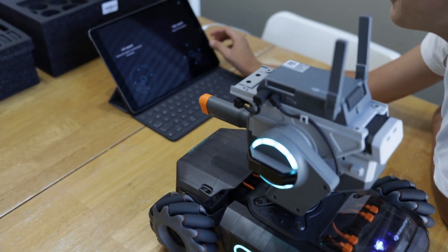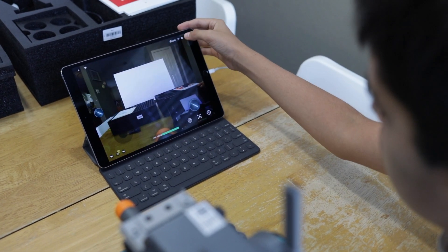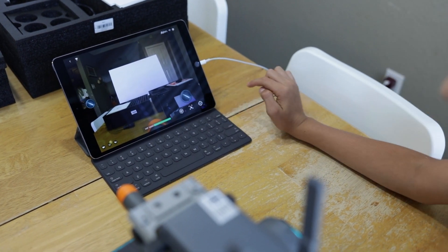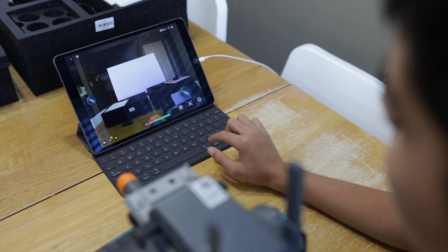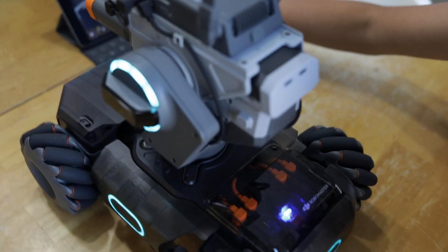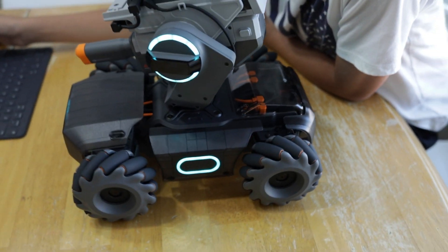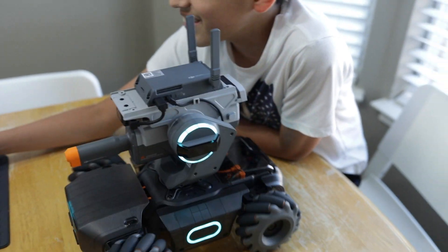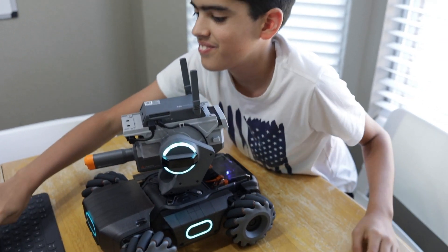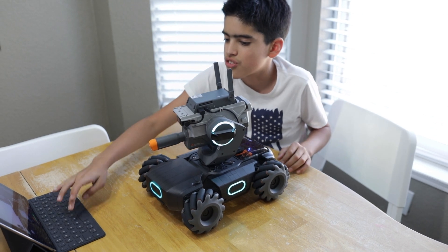Now you can see our setup right here. Now we can move the robot around and he can look around at people. You can see a lot of things, and here you can control which way it moves. That's so cool.